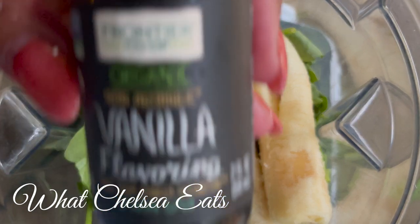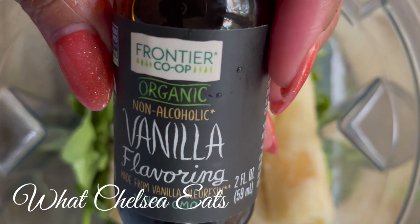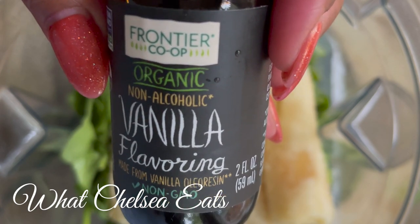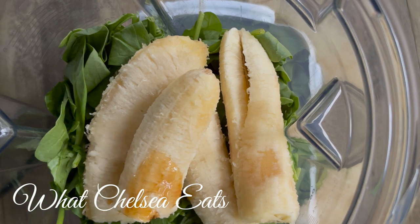I love the taste of vanilla in my smoothies. I always like to add vanilla, but you have to be careful. You need a good quality vanilla and you want to make sure it's vanilla flavoring or pure vanilla powder.